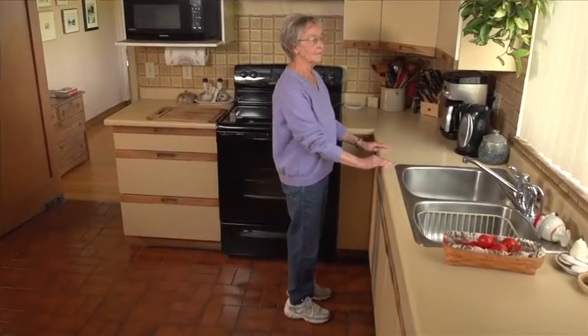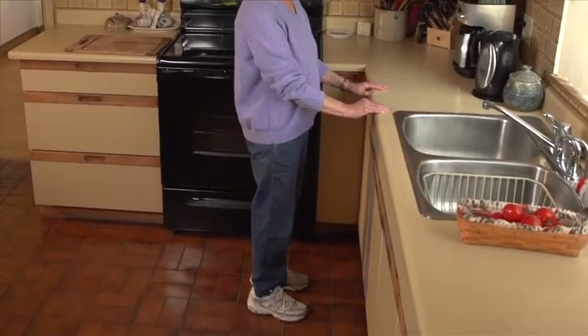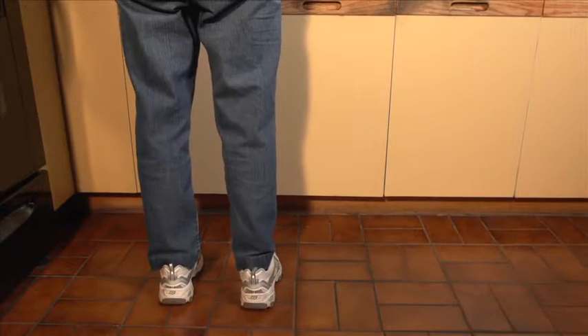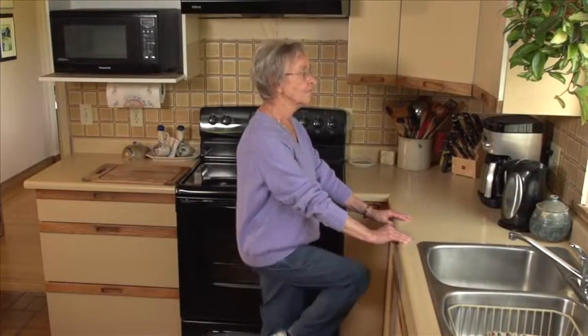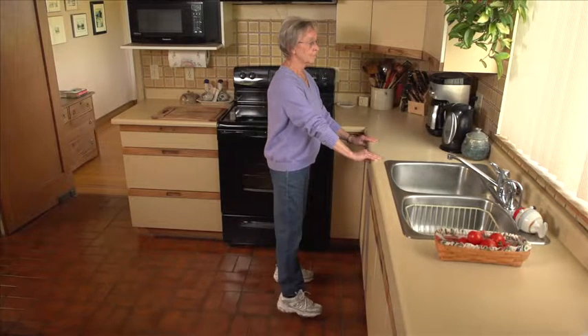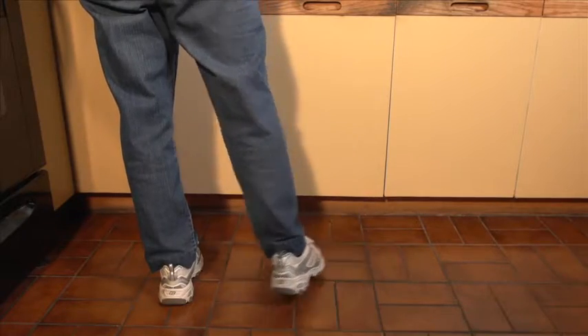Do only the activities you feel safe and comfortable doing. Stand tall through all of the activities with your feet shoulder-width apart — that's about 12 inches or 30 centimeters. Breathe normally. Don't hold your breath. Hold position means hold for 3 seconds: count 1,001, 1,002, 1,003.